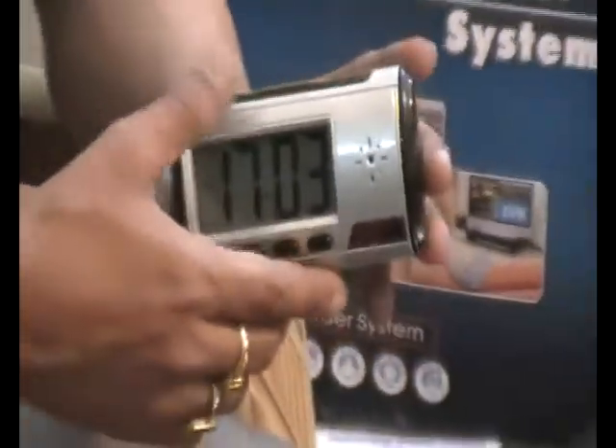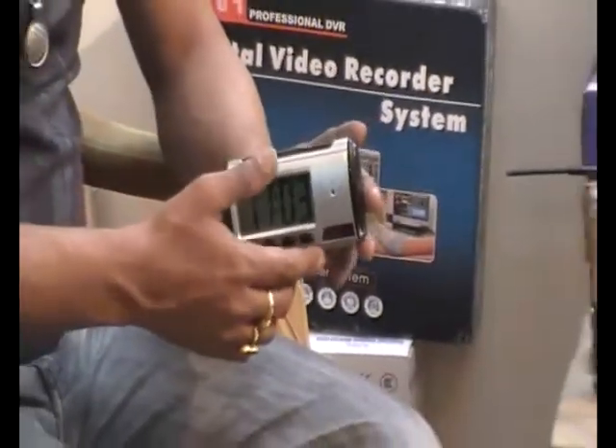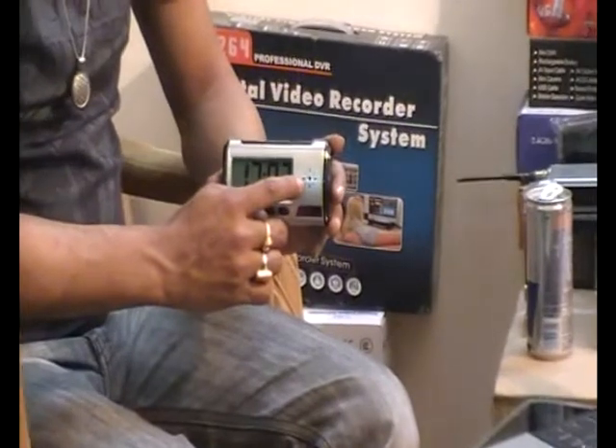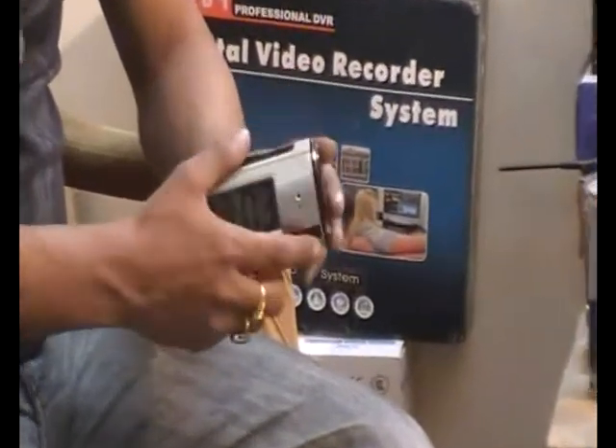This is the NTC table clock camera. Though it looks like a simple table clock, it's actually a video recorder. This gadget can record video for 3 to 4 hours when the battery is fully charged.